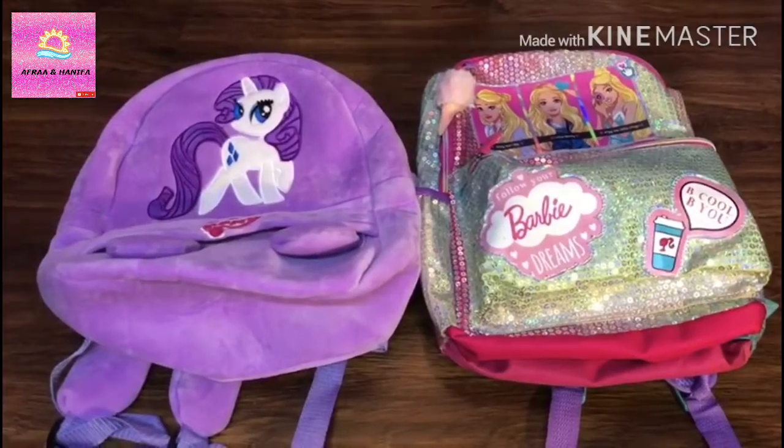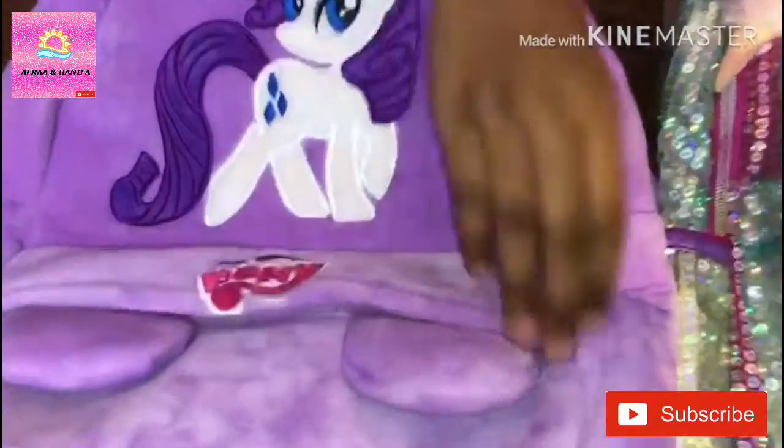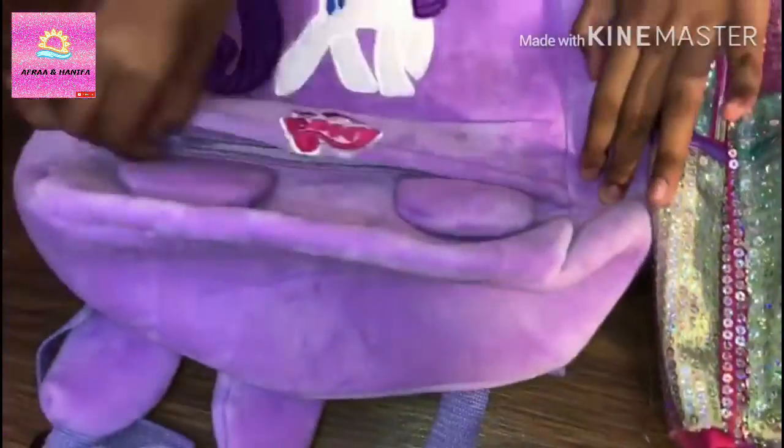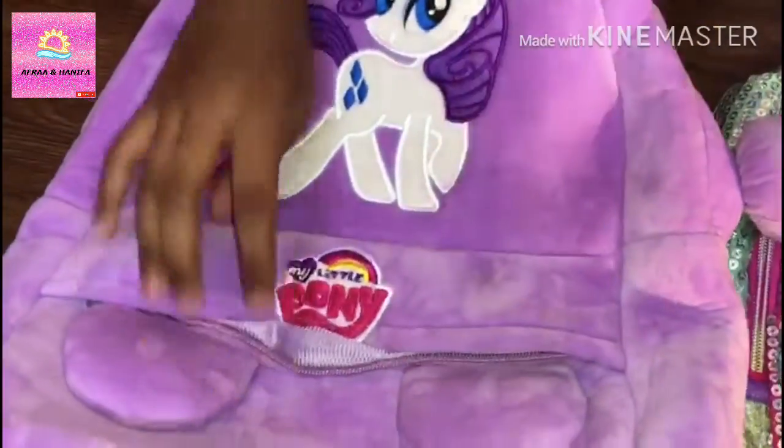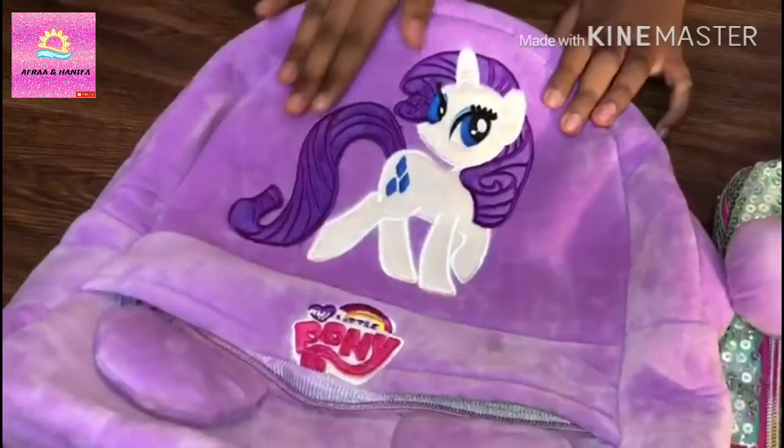So I am going to show you my Little Pony backpack. It has a small zip pocket over here. And here it is written 'My Little Pony', and I have a big picture of a pony.